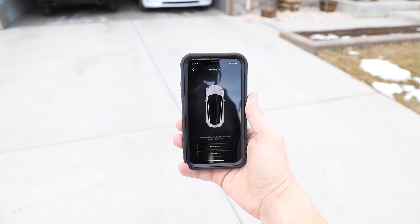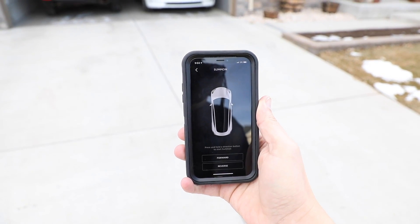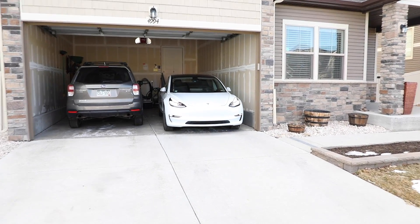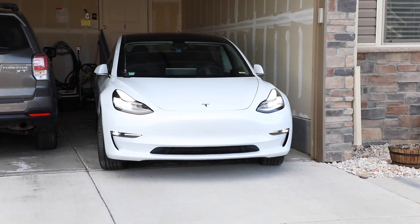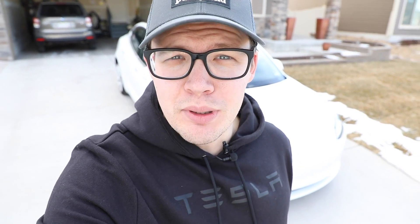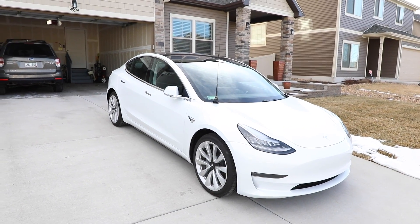This is the coolest remote control you've ever seen. Check this out - it's driving itself. Some of you know what it is out there. This is my new ham radio mobile - this is the Tesla Model 3 all-wheel drive long-range battery. There it is in brilliant white color.